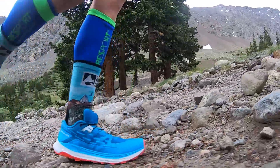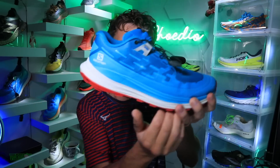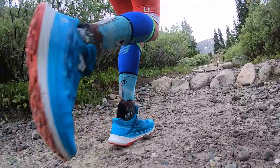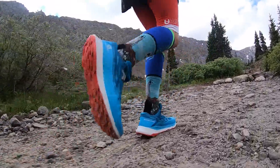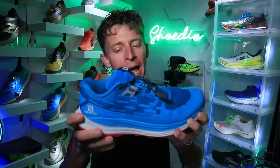Moving on to the Energy Surge midsole — it's an EVA and olefin combination. The midsole has a curved, rocker geometry which just helps you feel like you're almost floating over the trails. It's just a really incredible ride.